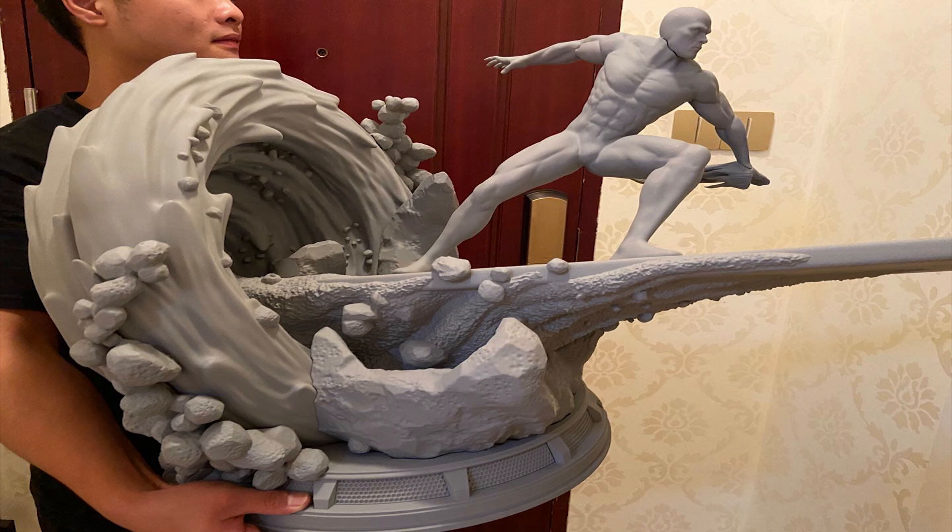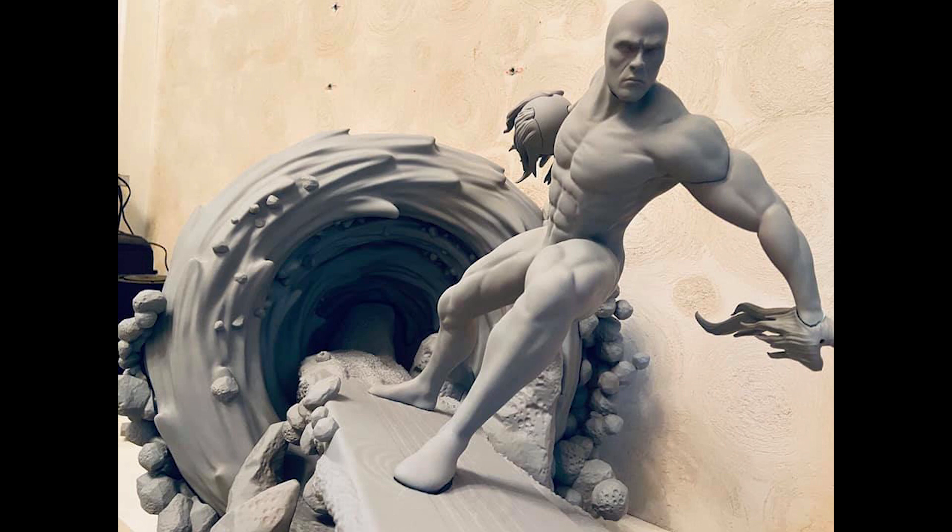Next, we have some updates for the Silver Surfer by Reborn Studio. It just got printed and will soon get painted. It's currently looking really good and promising.